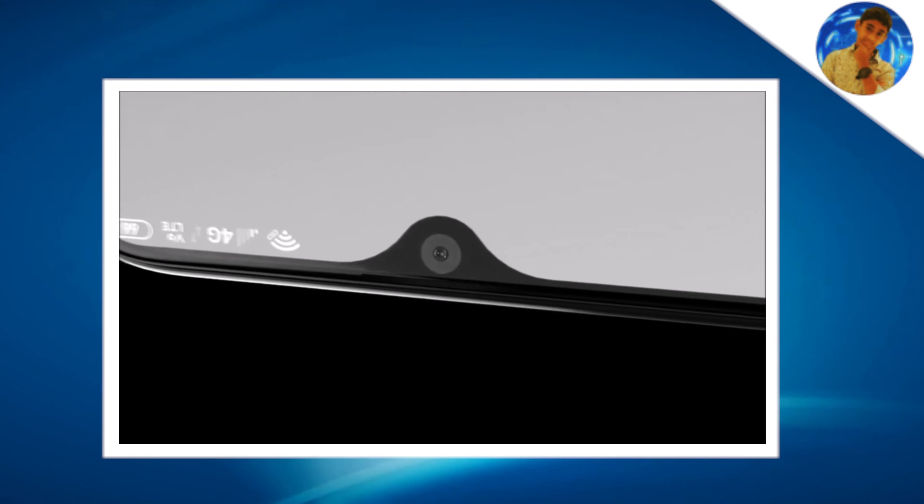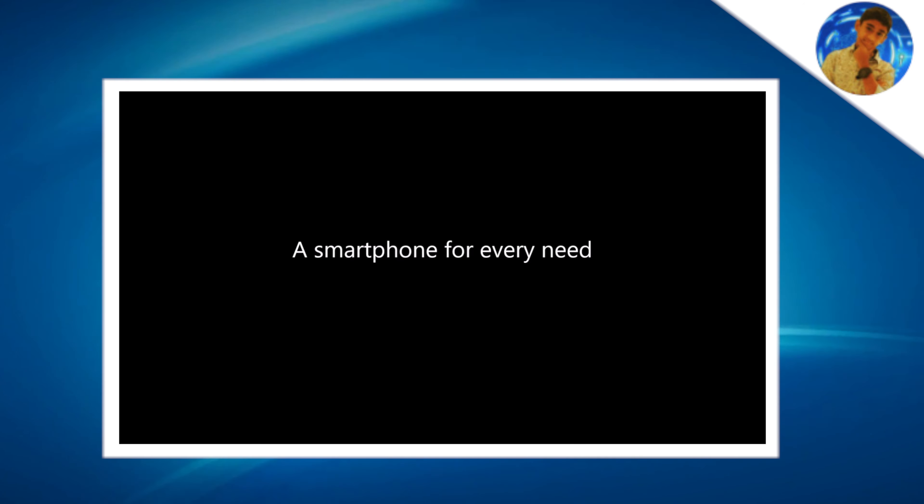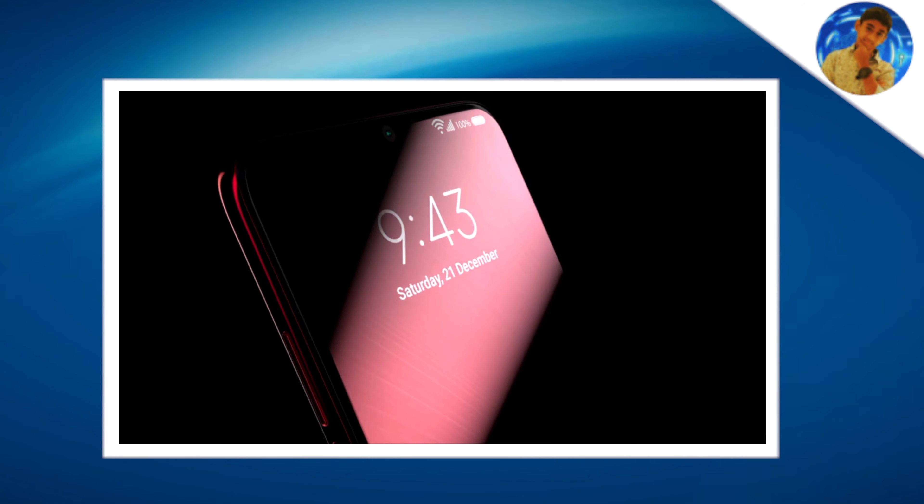The 5G version has the same camera setup and Wi-Fi. The battery is 4,500mAh with 15W fast charging.